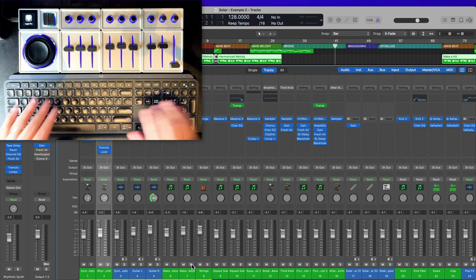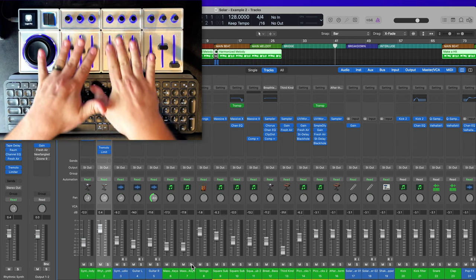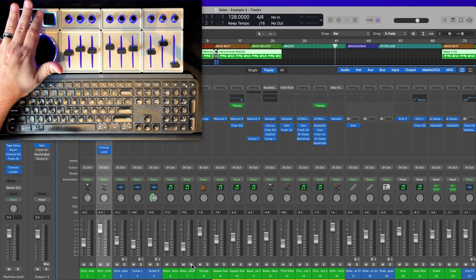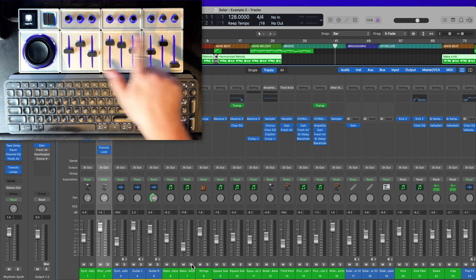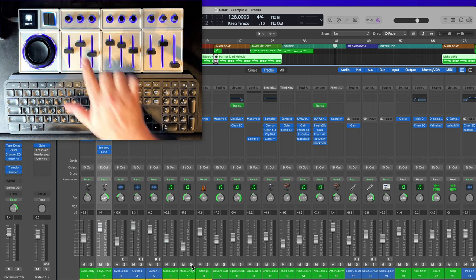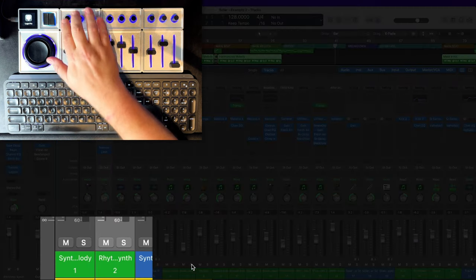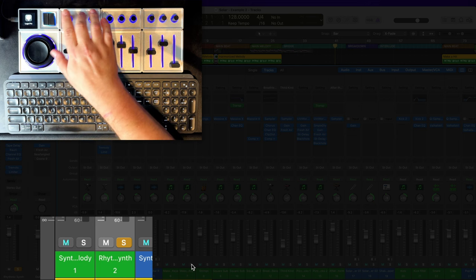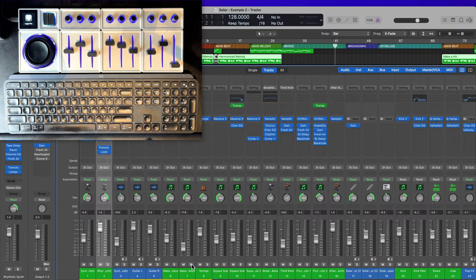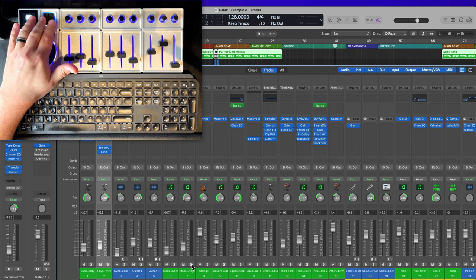The first eight channels are selected, and I've assigned the buttons on the main module to bank to the right eight at a time or bank to the left. So if I have these first eight selected, I can control the volume of each one using my faders. If I bank over, I can control the next set of eight, and so on. I've also set up the rotary encoders as pan knobs, so I have pan control of whatever bank I'm on. The rotary knobs also function as buttons — I've set them up so when you press them, they act as solo buttons.